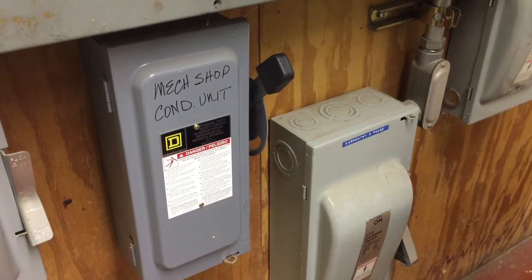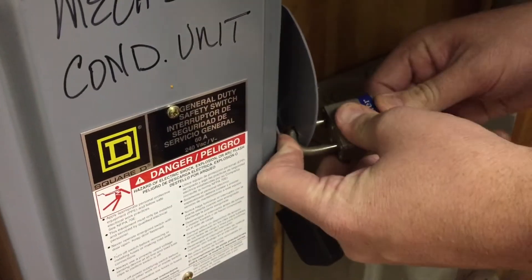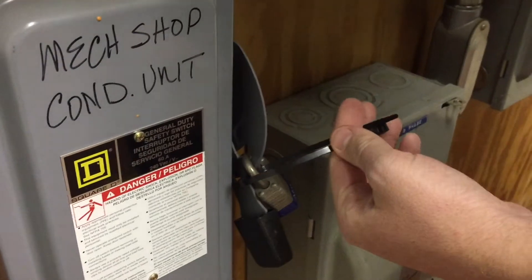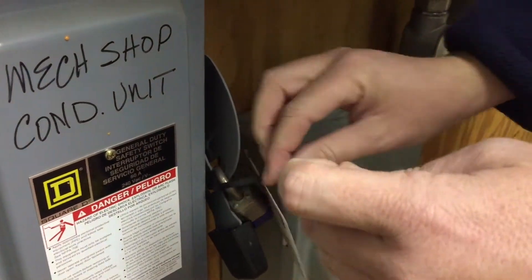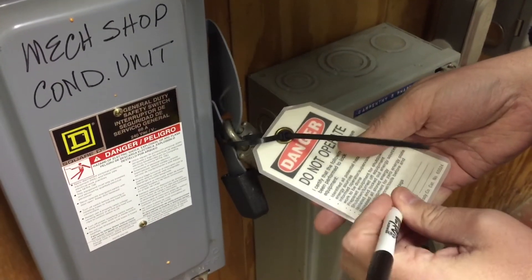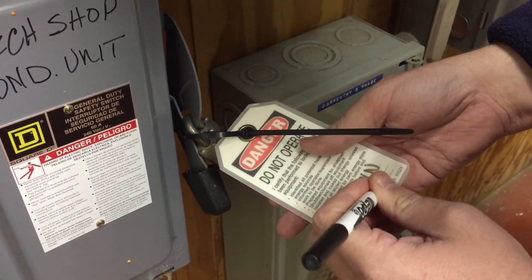What about a main disconnect? These are actually a lot easier. All you have to do is shut them off — they already have a built-in hole. You just stick the lock in there and lock it. There's no way anyone can get that back open without taking the lock off. Then follow the same procedure: put the tag on with your name, department, and expected completion date. The same protocol applies no matter what, each time, every time.